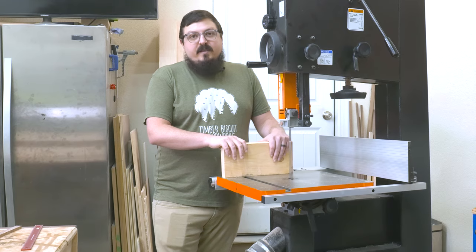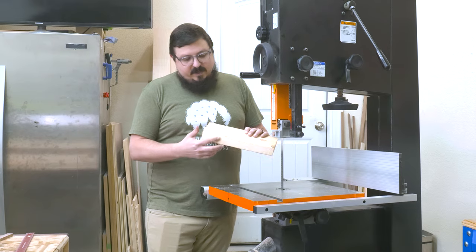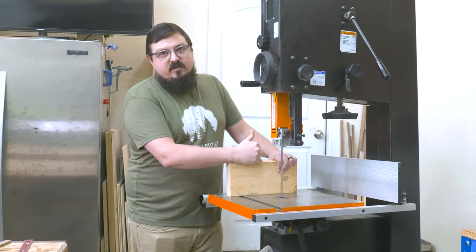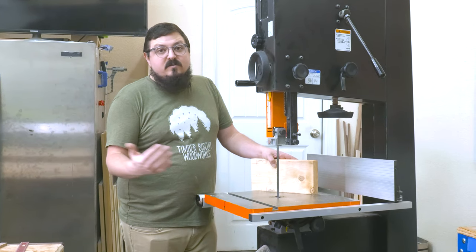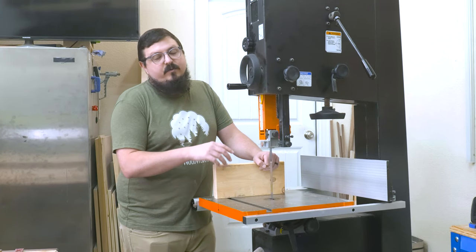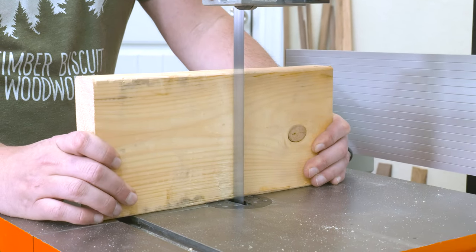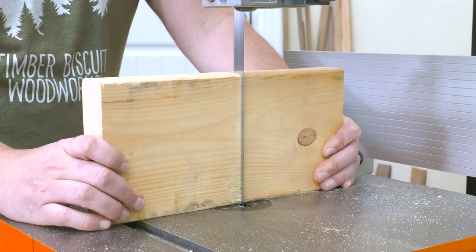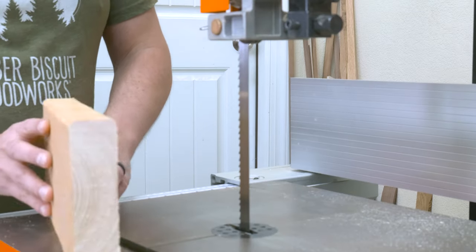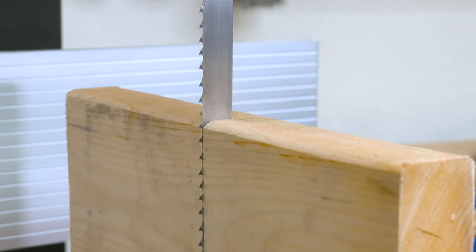Now we're going to verify that all of our setup is correct. I'm using a piece of two-by-six that I've cut and jointed one edge of so it sits flat on the tabletop. We're going to cut about halfway into the board, rotate it, and put it on the back of the blade to see if it lines up — that tests whether the blade is running parallel to the table. And it lines up perfectly.